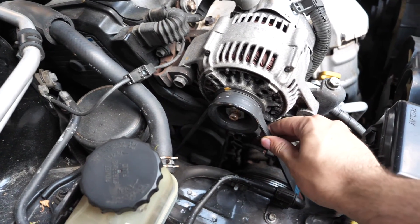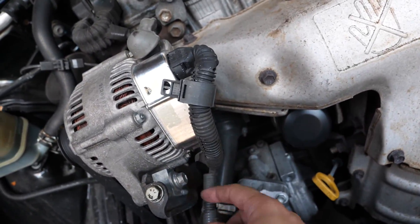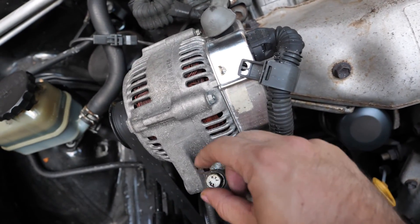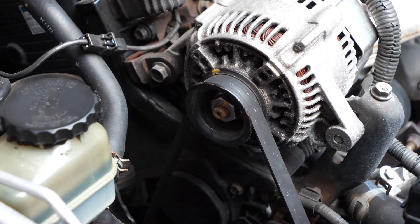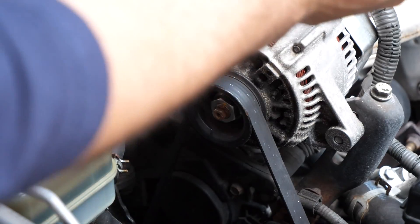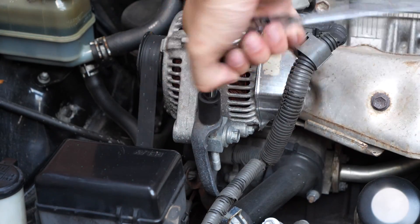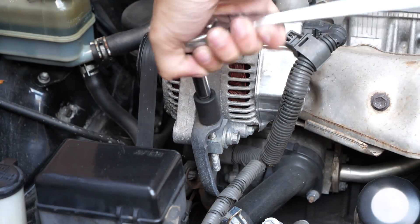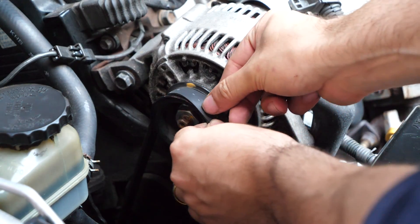To adjust the tension on the belt to get it loose enough to slip it off, it's really easy. You just have to loosen this bolt to allow it to pivot, and then loosen this one — this is what loosens the tension. It's a 14mm there and then two bolts over here. So we're just going to loosen this pivot bolt with a 14mm socket and ratchet — you just need to loosen it. Then we loosen this bolt here, which is actually a 13mm bolt, not a 12mm like I originally thought. And then you just keep loosening that until eventually you have enough slack to remove the belt.